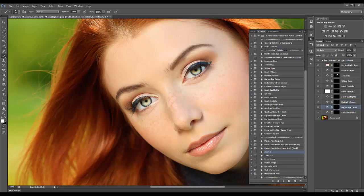Darken Eye Details is for any eyelashes, eyeshadow, pupils, or around the outside of your eyes. You can zoom in even more and get the individual eyelashes if you'd like to make those darker. Then there's Reduce Glare from Glasses, which helps if you have a subject wearing glasses.